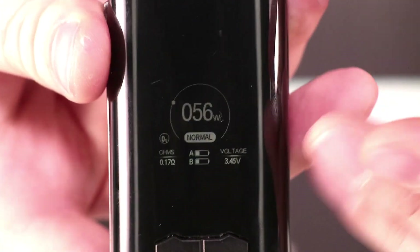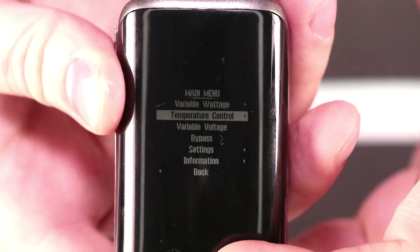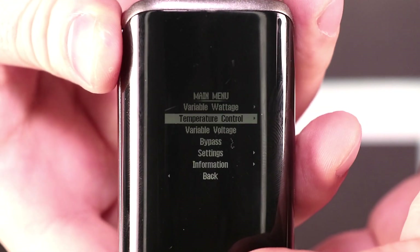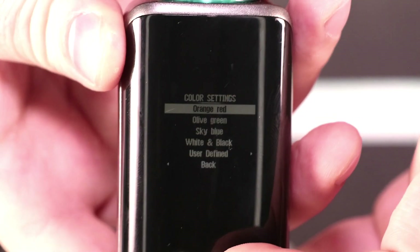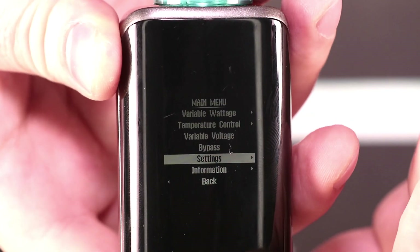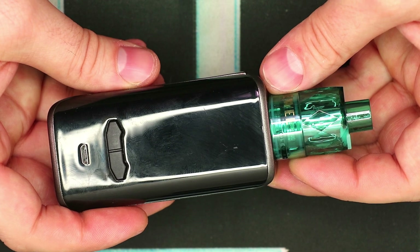Here's the screen on the VX200. It's got all the pertinent information displayed for you. To get into the menu, it's just three clicks on the fire button — and there's your menu system. You can navigate using the up and down buttons, and if you want to click on something, just tap the fire button. It's got sub-menus in there as well. If you go to settings, you can change the color on the screen and even do a custom color. The one that shows up best is white on black, so I'll leave it there. The wattage is adjusted in full-watt increments by tapping the buttons.